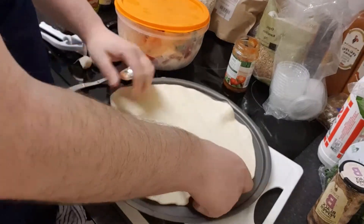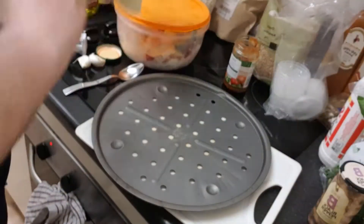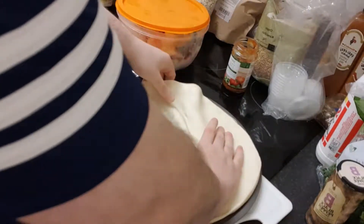Because this doesn't quite fit I'm just going to stretch it out a little bit. That fits better now.